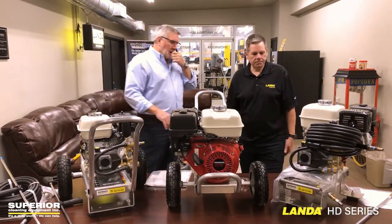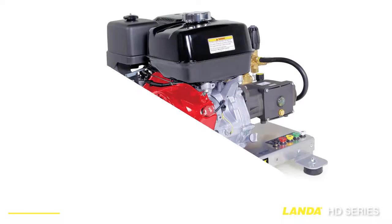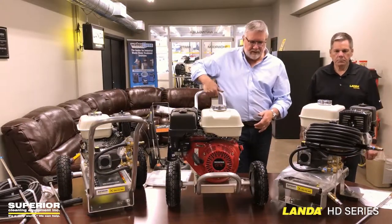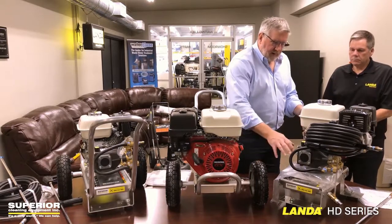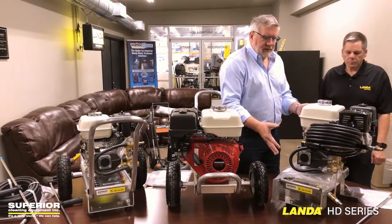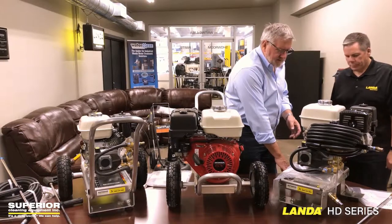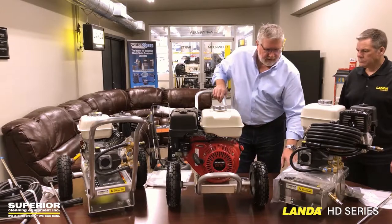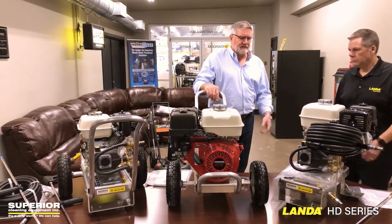Another thing I like about the HD series is the ability to do a skid-foot mount. In other words, if we're going to mount this on a trailer or in the back of a truck, you don't want the handle, you don't want the wheels and everything — it narrows it down. You can mount it as part of a trailer package for a rental system or just for your own stationary use. Landa is really known for putting shock-absorbing feet on all their products, and you can mount it to almost any area — it takes up less space.